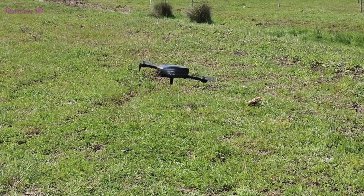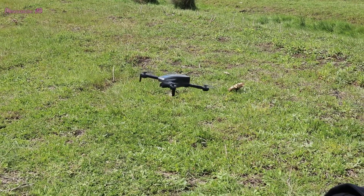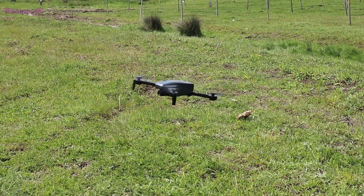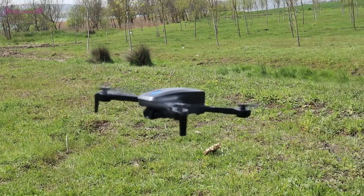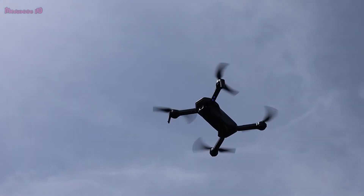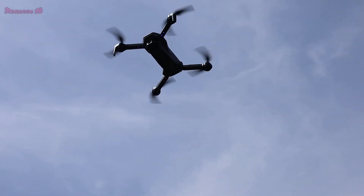The drone we are flying has brushed motors. The DJI Tello also has brushed motors, but I can say the DJI Tello has the best brushed motor technology. Brushed motors also heat up much faster.